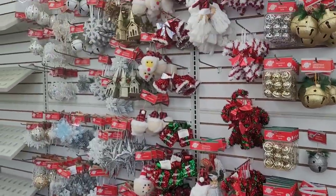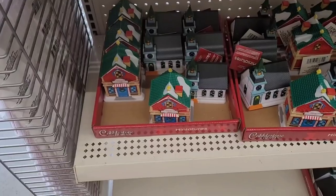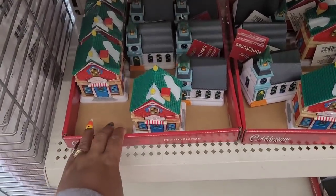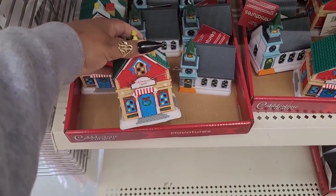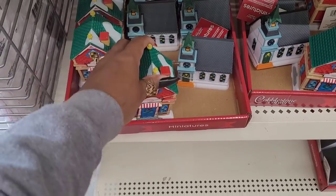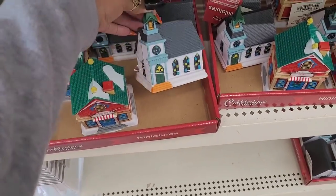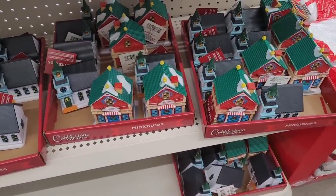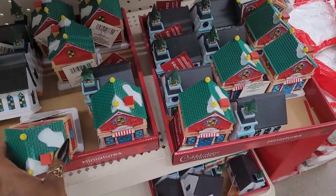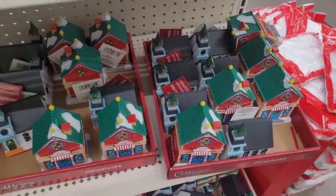All right, let's move on. So they have their different little cobblestone houses - they have the cobblestone candy, I guess the candy shop, and they have the little church. So those are the ones that they had out.